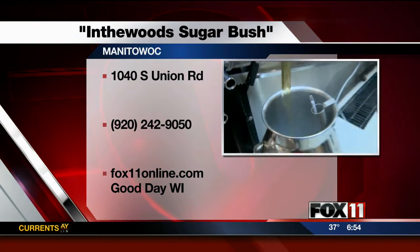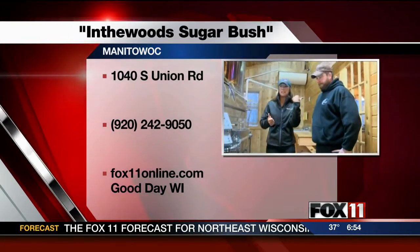What we're going to do next is show everybody the bottling room, which is just right next door. Really amazing in here. I can't wait to see the bottling room too. His family helps out with it — so it's a really good time. Go to our website if you want to learn more about In the Wood Sugar Bush. Jessie, Drew, thanks so much. We'll send it back to you.